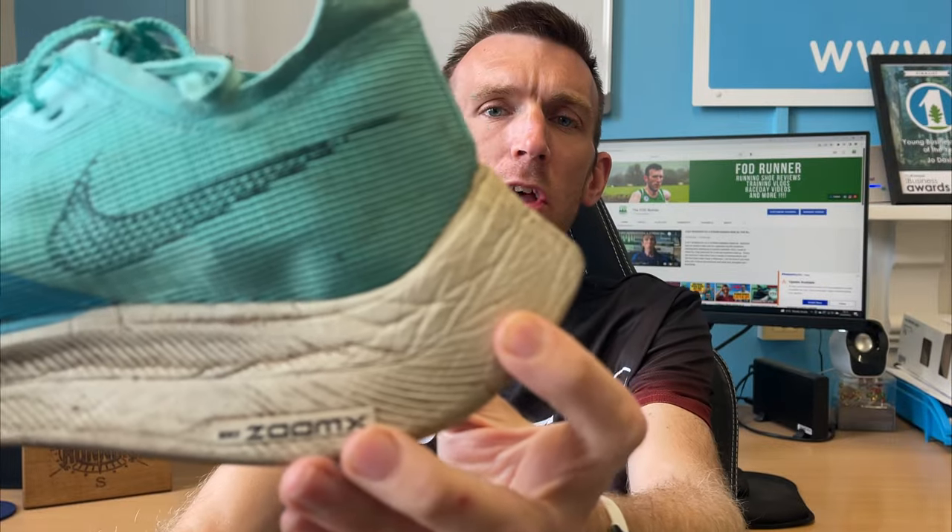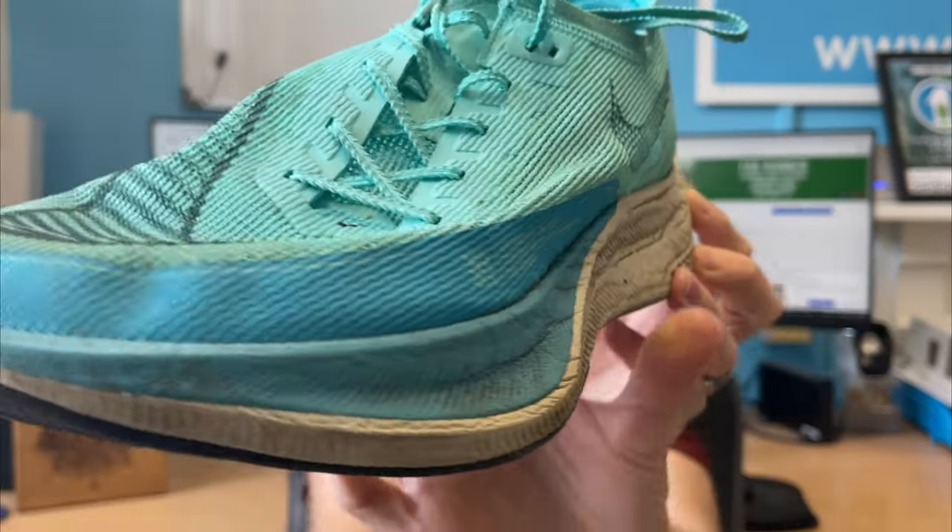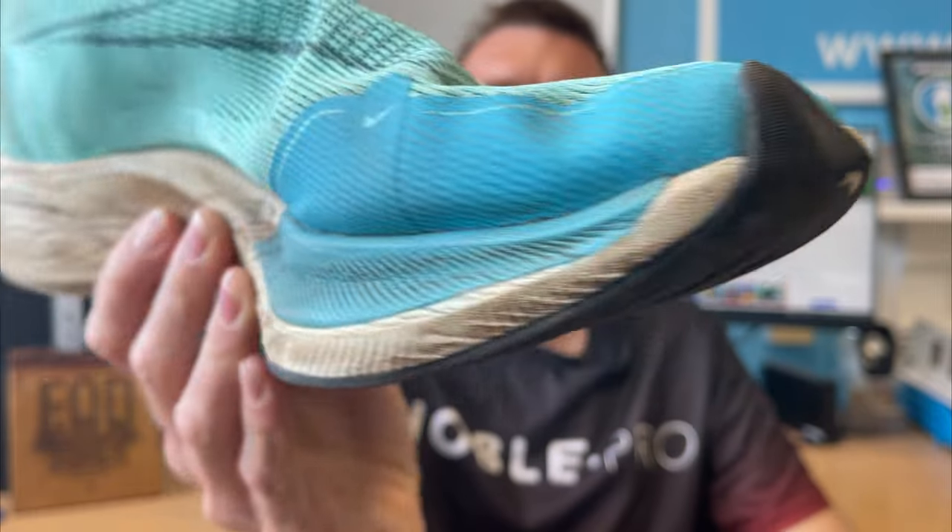Despite this shoe being pretty dirty, it's holding up really well in terms of wear and tear. There is some outsole wear to show you, but we'll start with the upper first. The upper is holding up really well. I was questioning the new upper when Version 2 came out — I was actually a fan of the Vaporweave. It kept my foot locked in really nicely. So when I tested this I did wonder if there'd be any stretching issues, any fraying or snagging over time, but nothing at all. Really happy with that.